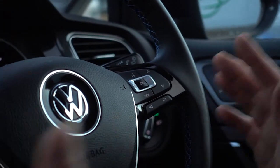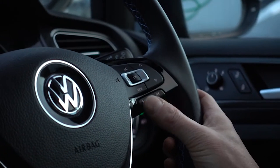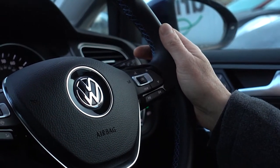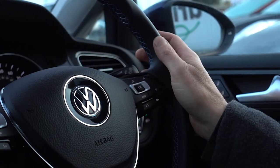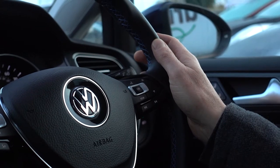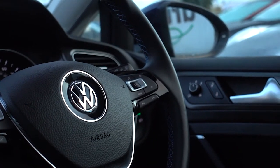Media controls are split across both sides of the steering wheel — you've got your volume controls on the left and track skipping on the right-hand side. While we're over here, there's also a voice activation controls button. If you like using those systems you give that a press and then command the car to find a destination, look up someone's number, find a track, or a radio station. It actually isn't too bad in the eGolf, however it's a bit of a struggle to do it on camera because it never quite cooperates.